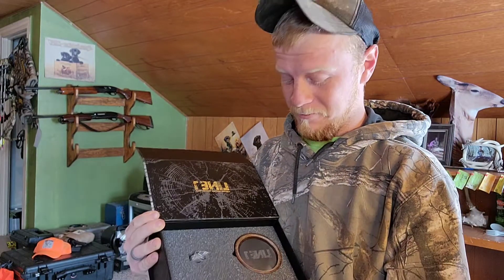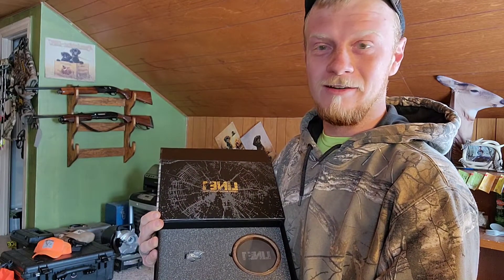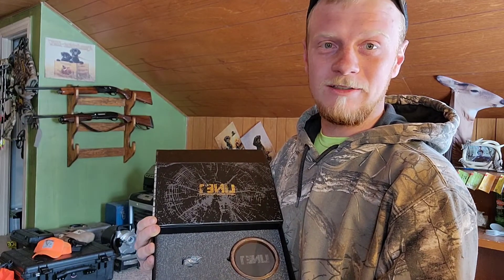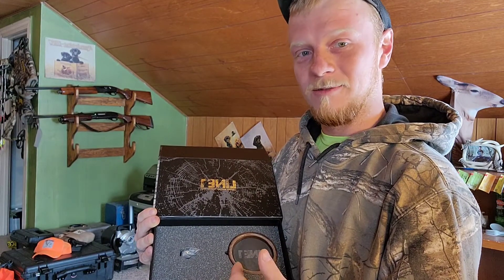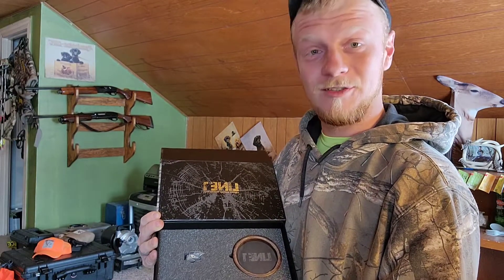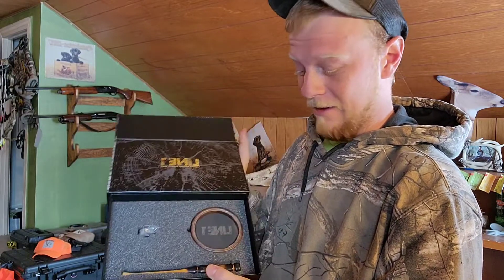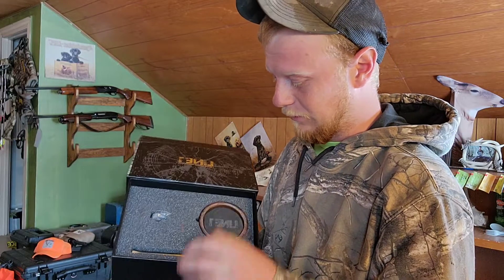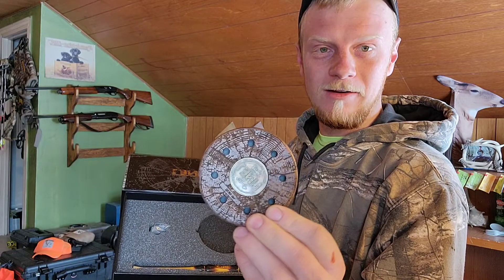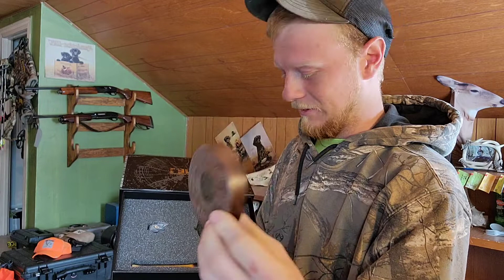I don't think I'm going to be taking this out in the woods with me, at least not this year. It's a really nice call — I've got plenty of calls I can use. I think I'm going to add this to my collection and put it on display in my hunting room, because it's just that cool. Everything from the box to the call itself is beautiful — the black walnut, the grain, the coloring, the finish on it, everything. It's awesome.